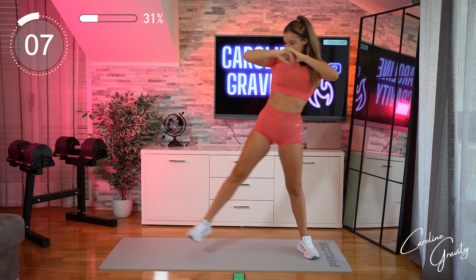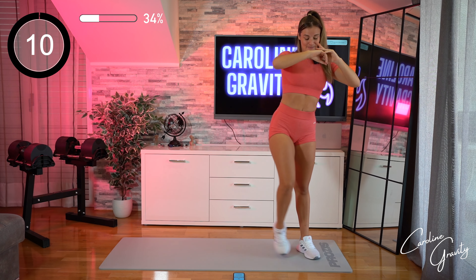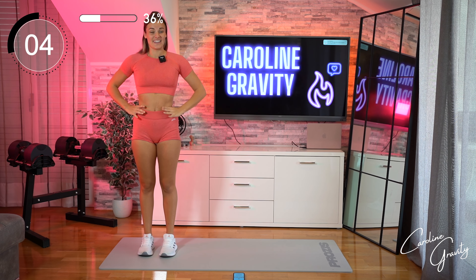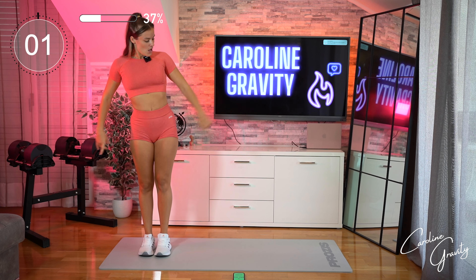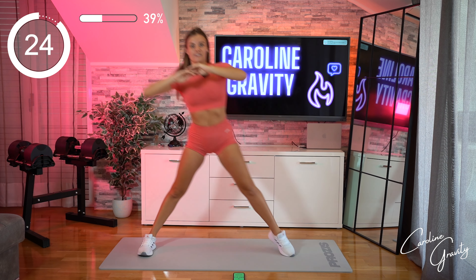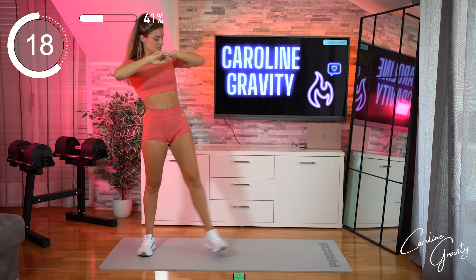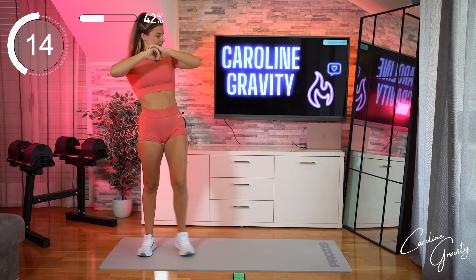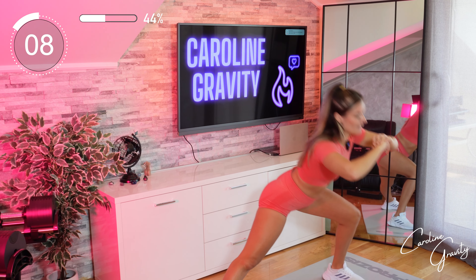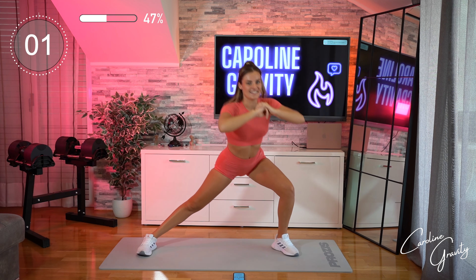Nearly there. One more, and time! All right, switch sides — same exercise, but this time you will step on the other side. Ready girls. Long step, deep lunge, come back up. Try to bring your body weight on your heels, not only on your toes. And back up. Nearly there. Ten seconds left. And time!